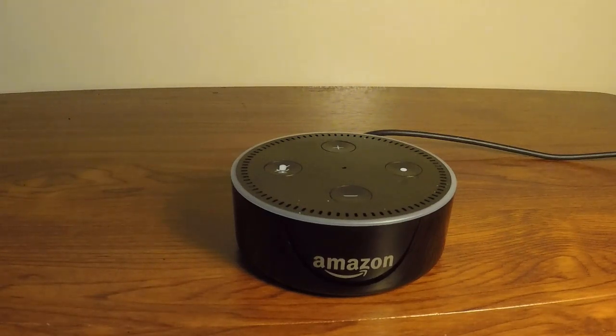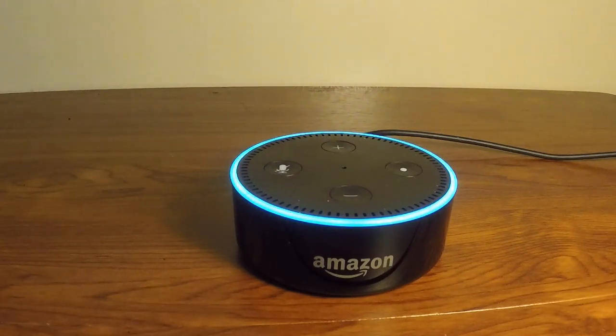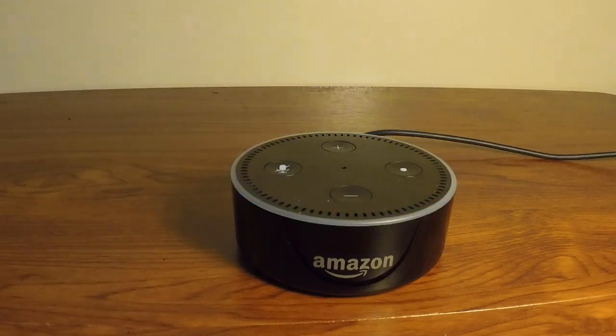There are many handy features, for example setting an alarm. No need to set the alarm on your mobile — simply say: 'Alexa, set the alarm at 8 a.m.' — 'Second alarm set for 8 a.m. tomorrow.' So tomorrow at 8 a.m. it will wake me up without me having to do anything.